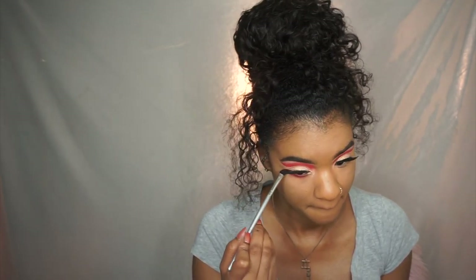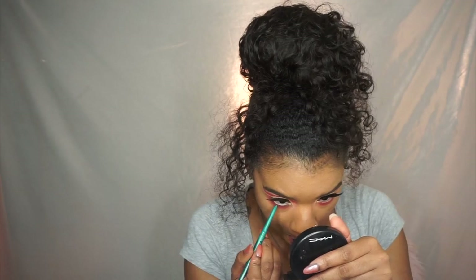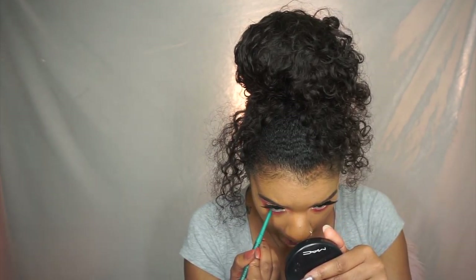Here I'm just highlighting my nose, the inner corners of my eyes, and I already highlighted my brow bones. I also bronzed a little. Then I'm taking that same shade and smoking it down my lower lash line, followed by the NYX eyeliner on my lower lash line.